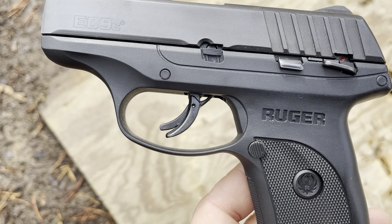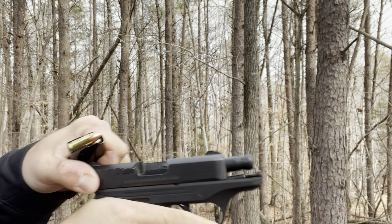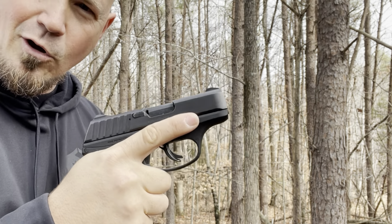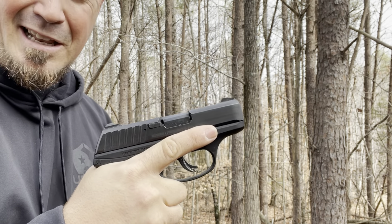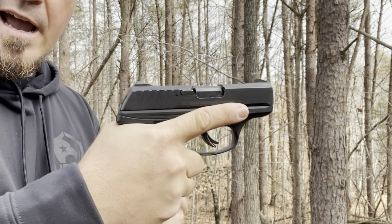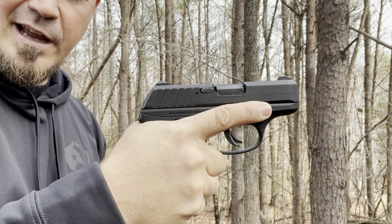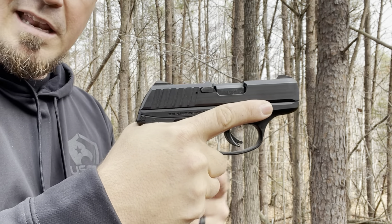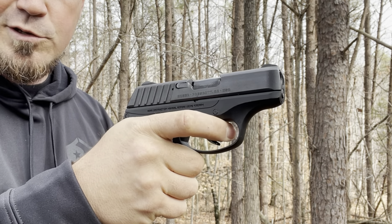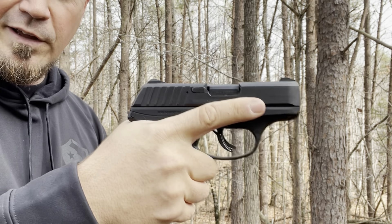I want to let you get a look at the trigger, the release, and the safety. The chamber's empty and I don't have the magazine in, but I want to show you how this fits in the hand. I have a medium to large hand size. This is how the gun fits in my hand. You can imagine what it would look like if you have XL or double XL hands. But for medium to large, I think it's almost a perfect fit. My trigger finger rests right where it should be, and the meat of the finger just rests right on there perfectly.